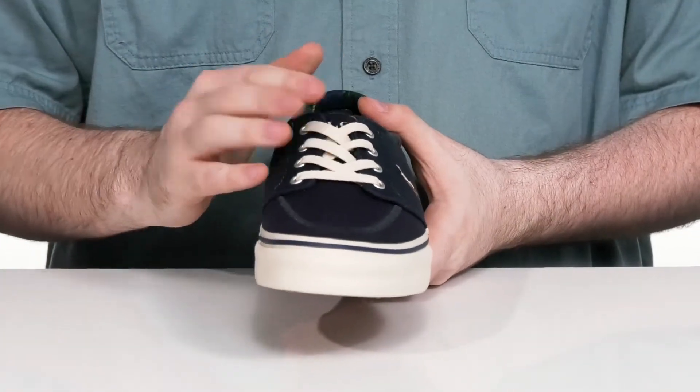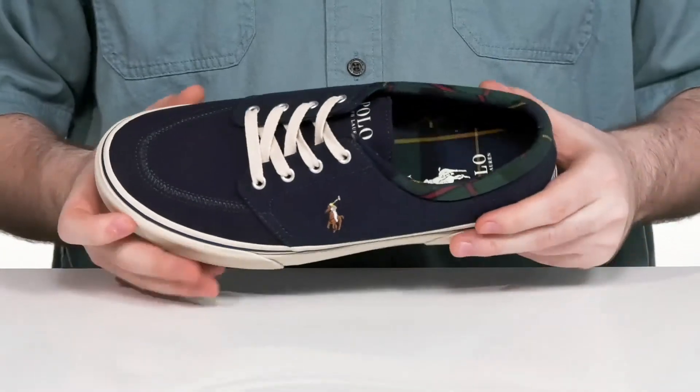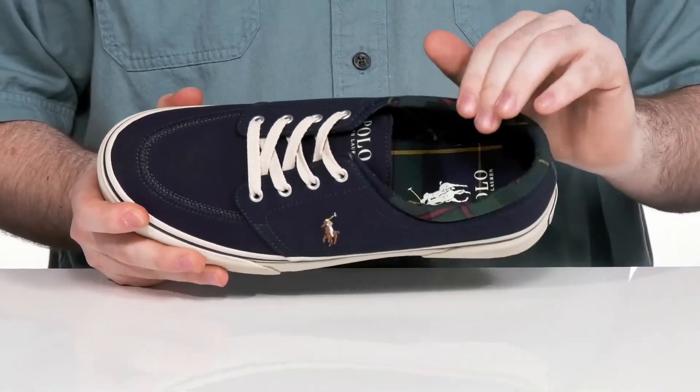It has a flat style lace-up with metal eyelets for a customizable and secure fit. The inside lining is also canvas, keeping it breathable and durable.